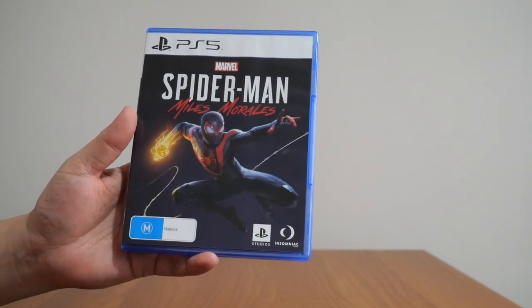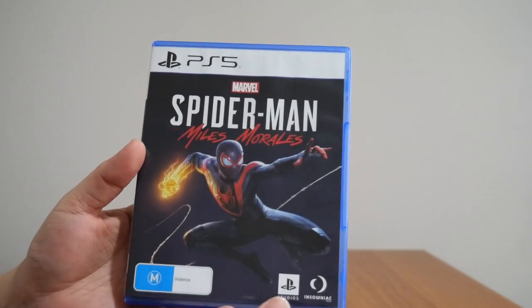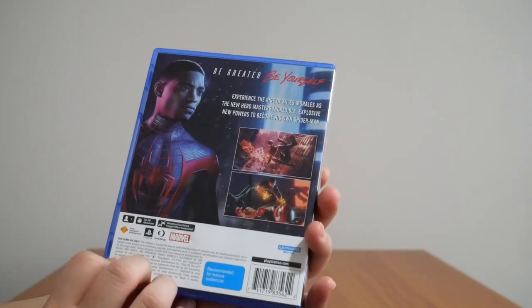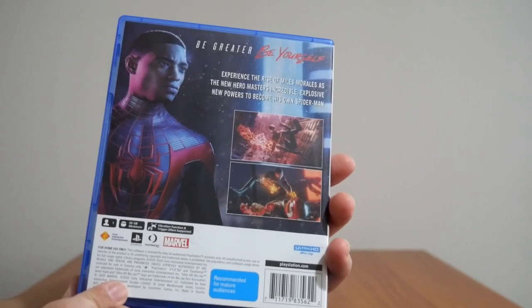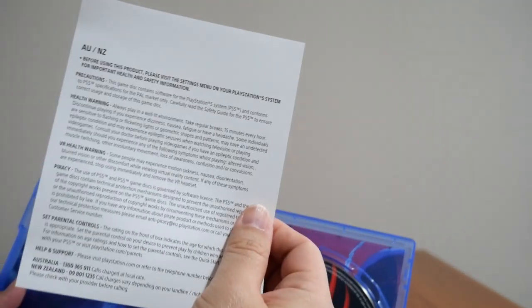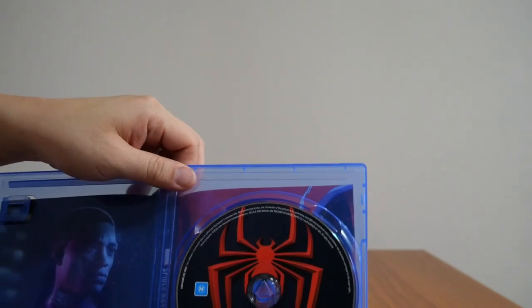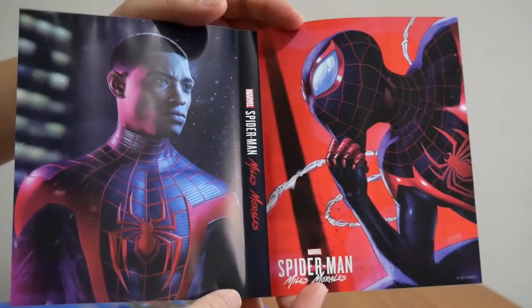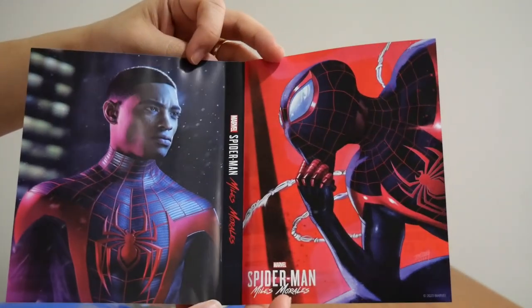This is a standard game, so there's nothing really special about it — there were no collector's edition or special edition released for this one. Inside you only get two things: the PS5 disc and a precautionary health warning leaflet, which is pretty boring. However, one special thing about this game is that it has a reversible cover, giving you a second alternative cover for the game.